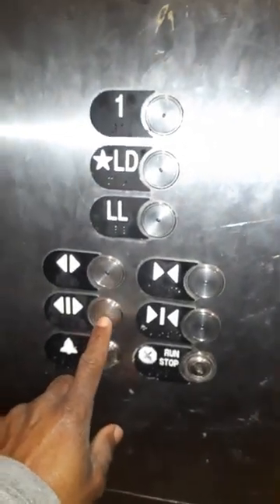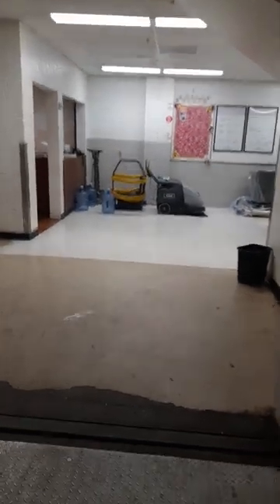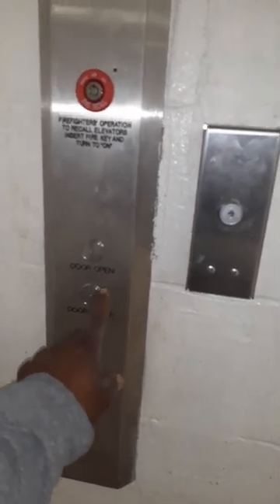I'm going to press open automatically. Now, instead of having it time itself out — because it'll close automatically after about a minute — I generally press close, because you might have somebody else trying to catch it. Instead of having them wait on one of the floors for it to close on its own, I just press close and then they can call it and it'll go straight to them.